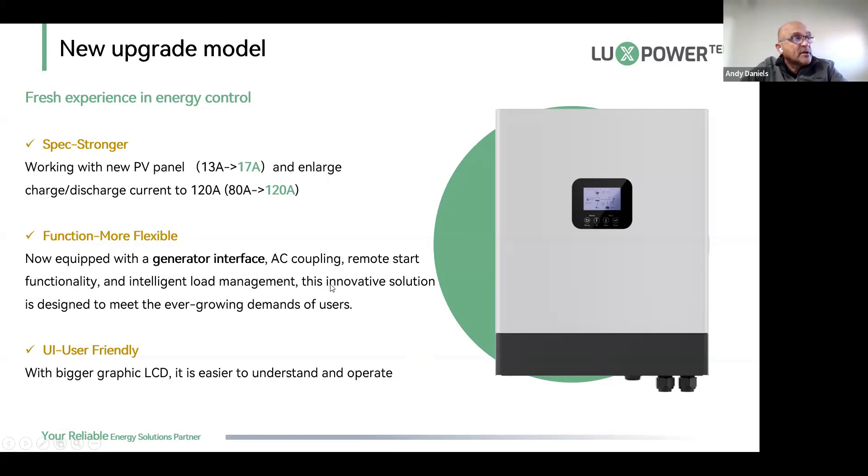This generator interface can be used as a smart port for smart load coupling. It allows AC coupling mode — using the inverter with an existing grid-tied inverter — as a generator interface, or as an auxiliary output where you can have two outputs: your EPS out and power on the import port using it as a smart load port. This enables intelligent load management, and the new user interface on the screen is much friendlier than the old one.